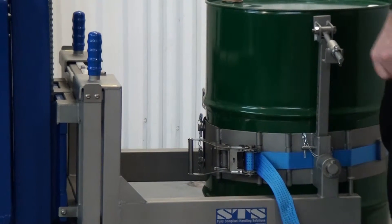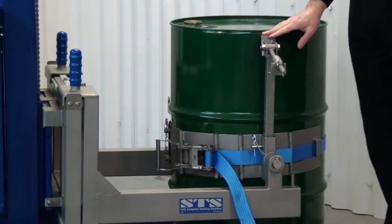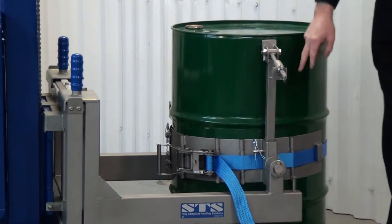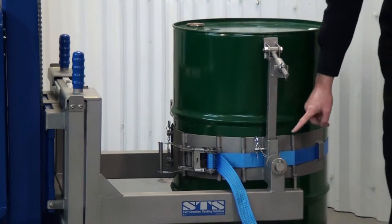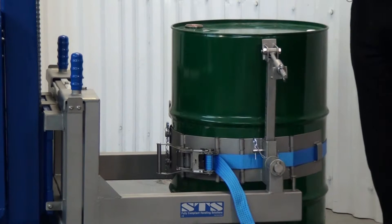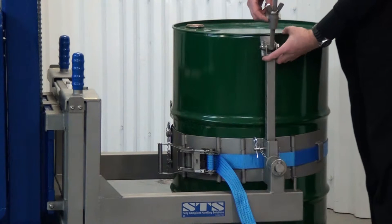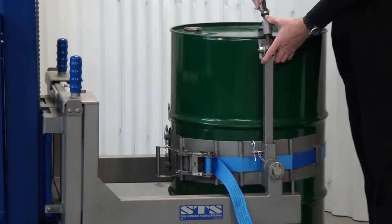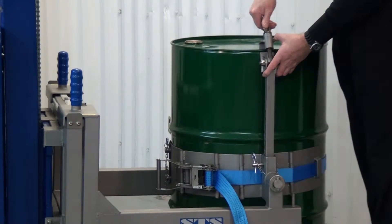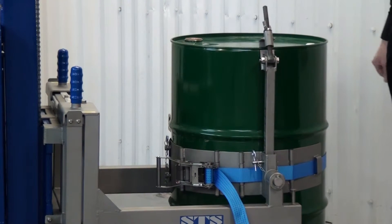The next thing is the rim clamp. This rim clamp is mainly used on plastic drums but it is worth using on steel drums too. It connects to the top of the drum and you have various holes in the side so we can adjust the height, and the catch is adjustable for different types of drums. We simply bring this in underneath the lip, hold it into the lip and then spin down the lock nut. We can see it's underneath the lip, over the top, and nice and secure.